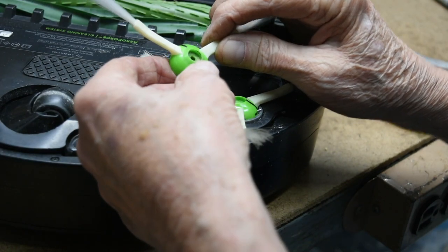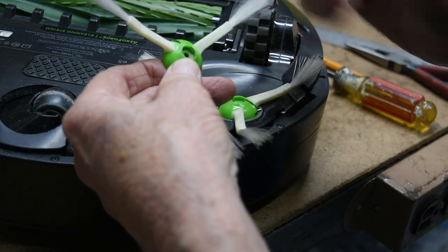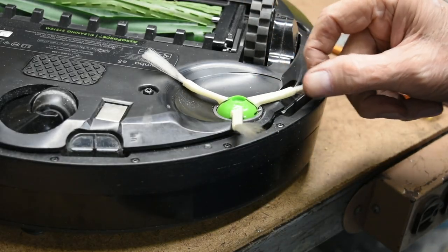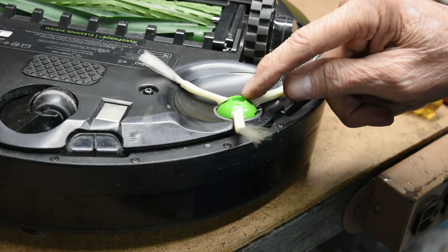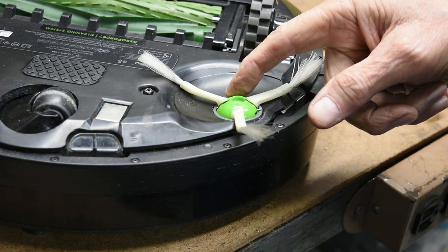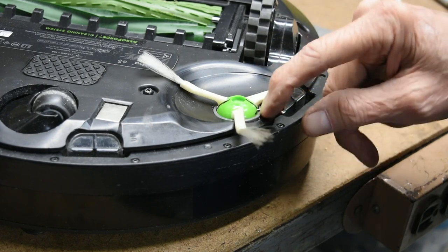I hope this video has been helpful and will save you some money in replacing these side brushes. I don't think this is a very good design by Roomba — to me it seemed like a way of getting you to buy more of these side brush motor modules.